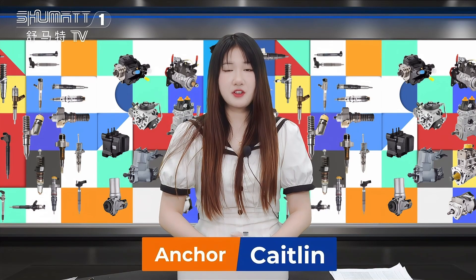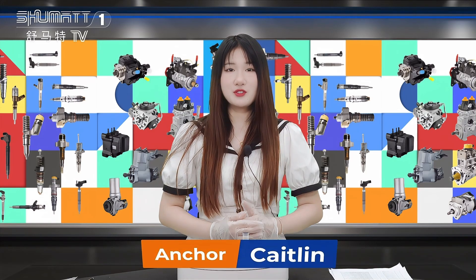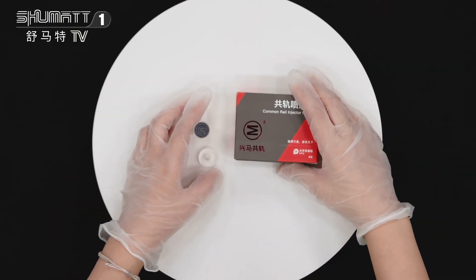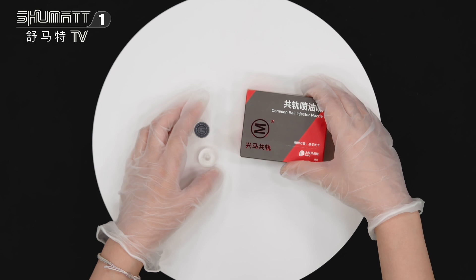Hello everyone, this is Katie from Shenzhen Shumai. Today we will introduce you our new arrival product, the Inject Nozzle. This is the packaging, and we can support customized service.